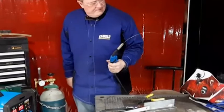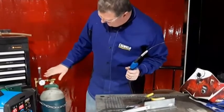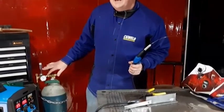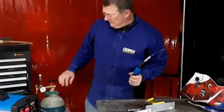There we go — it's ready to go. The little ball came up the sight gauge and it's at 15 litres per minute.